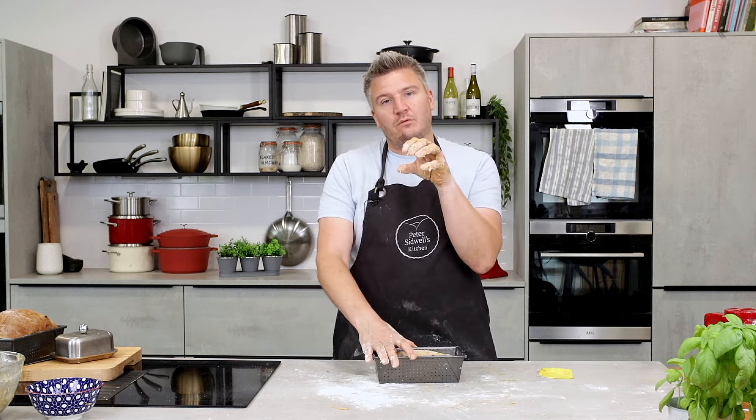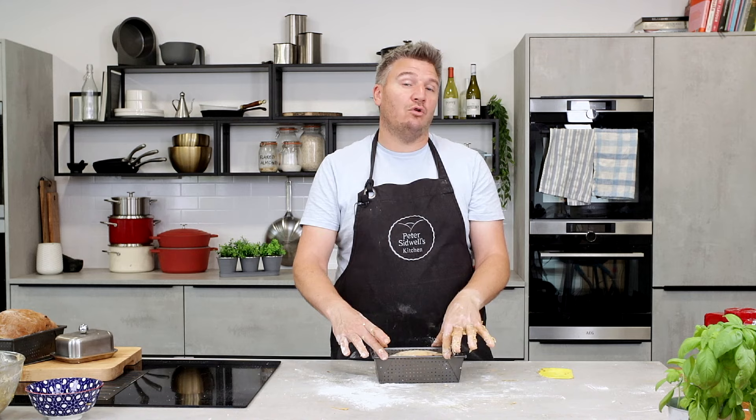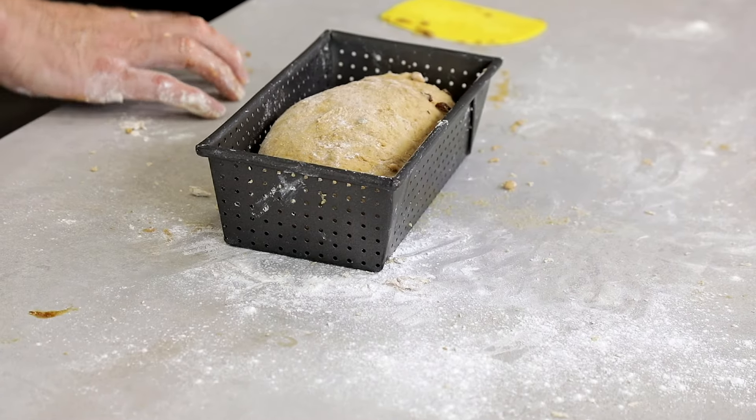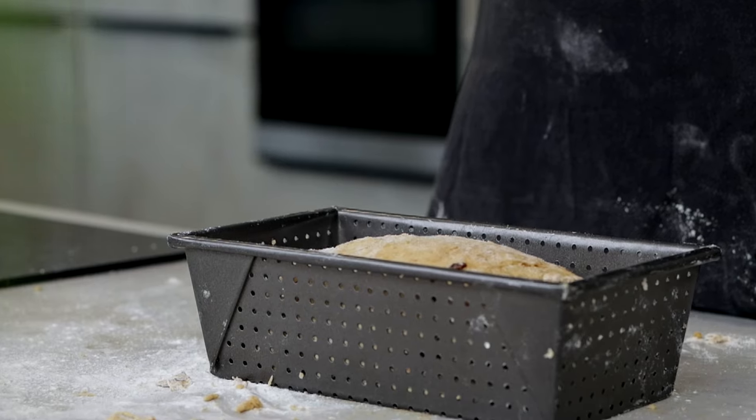Now, the difference with baking this — turn the oven down to 180 degrees. Normally bread loaves bake at 200 degrees plus, and when I put my oven on bread setting it's at 220 degrees because you want it super hot so the bread pops and blooms. But because we've added treacle, at that temperature it's going to burn. So 180 degrees once it's proved and doubled in size.